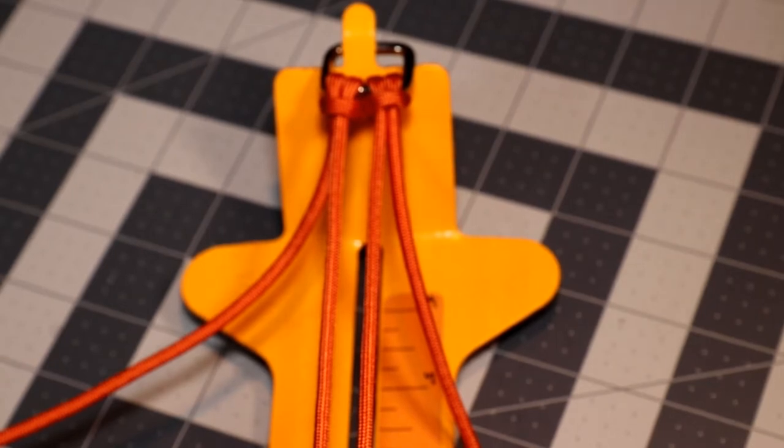Hi guys and welcome! Today's project is going to be an autumn themed adjustable dog collar. I will be using a Biothene adapter on this collar. If you're not familiar with a Biothene adapter, I will leave a link to a video where I teach you how to make your own. You can use leather instead of the Biothene, but I like Biothene a little bit better — it matches colors easily, is very easy to clean, and very sturdy.